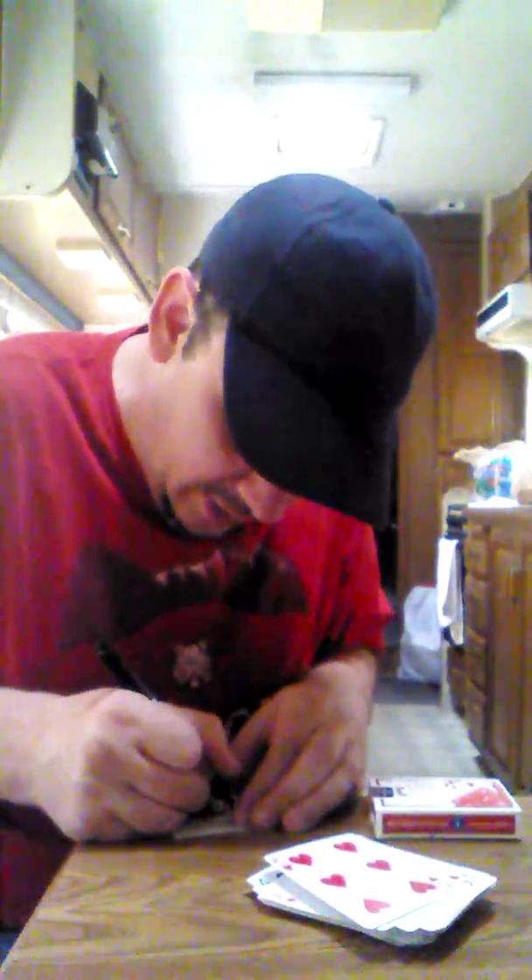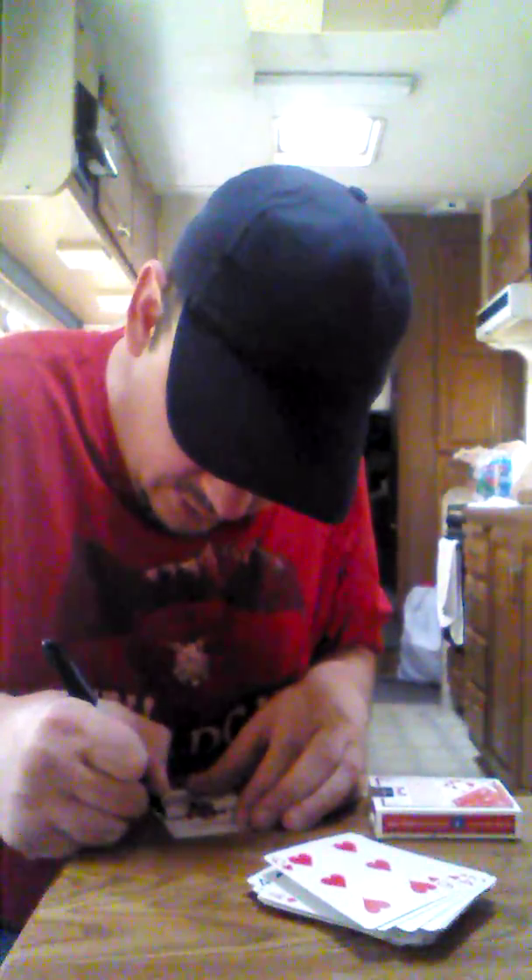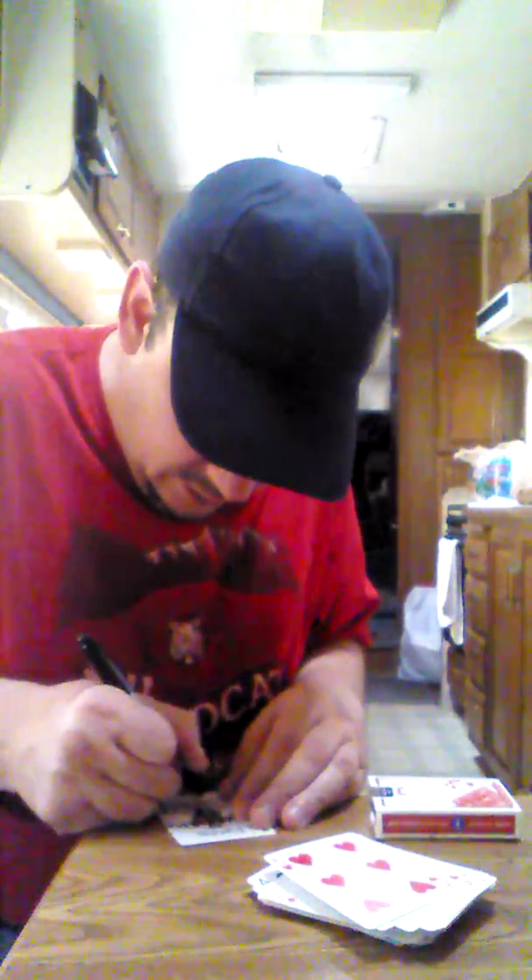You know how when you buy a brand-new deck of cards, they come with two advertisement cards, and they also come with two jokers? I had removed both advertisement cards, and I thought I had removed both jokers, but I only removed one. So since this is the indifferent card here, I'm going to sign my magic name on it. Okay, I have signed the joker. This joker I totally forgot to take out, but it makes the trick actually a little bit more fun, since that's the only indifferent card. I want to run through the deck and make sure that that's the only indifferent card. Great. Now we're all set.